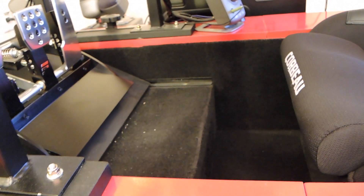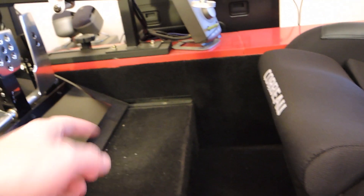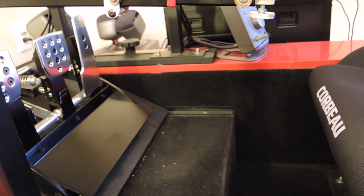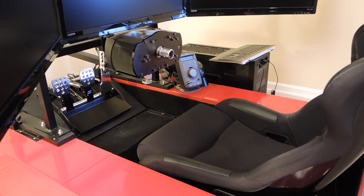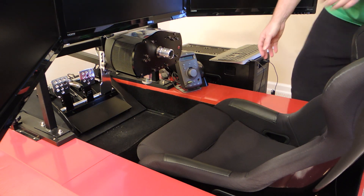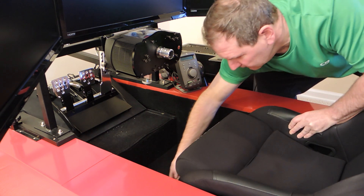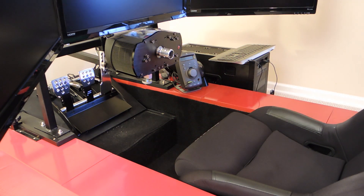Here you can see a typical setup for a 12 or 13-year-old — fairly close together but still roomy in between. With the steering wheel removed and the steering rack all the way forward and the seat pulled all the way back, we actually have a nice bit of foot room so you can stand up and step out, making it easier to get in and out.